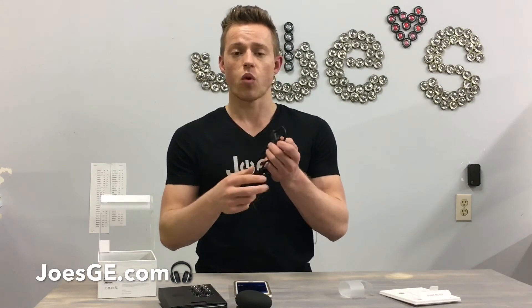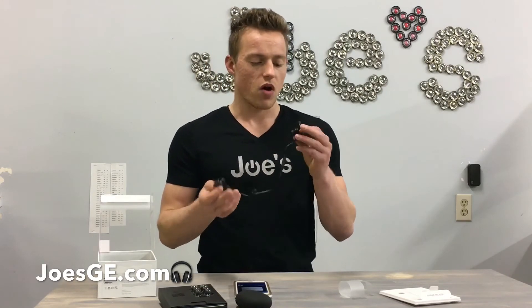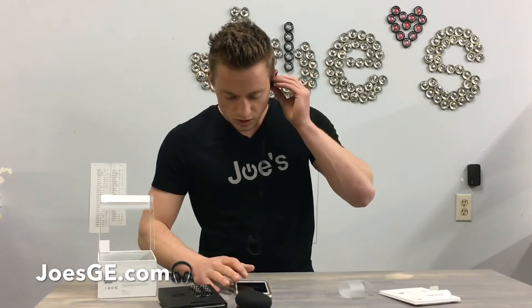I'm really interested to see the prolonged period of use on these. A lot of the previous Powerbeats wireless had issues with sweat seeping inside the circuit boards and the plastic housing. I'm guessing they designed it better this time so there won't be those issues in the future.